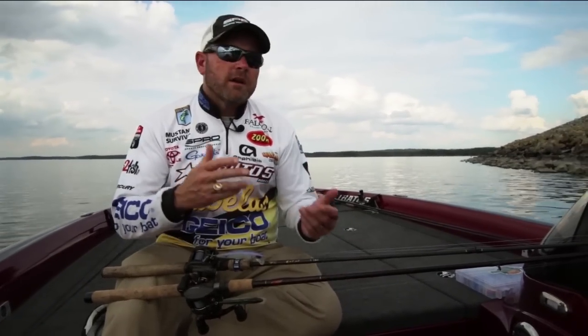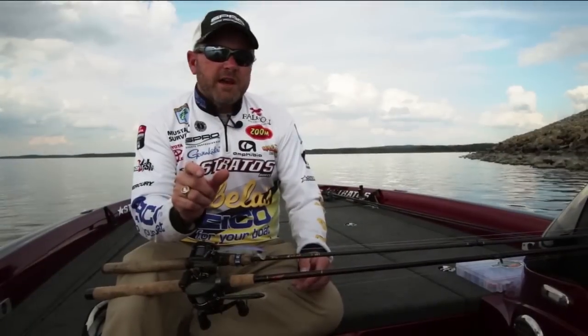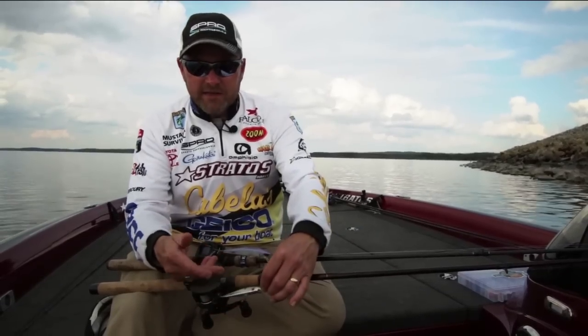Lakes like Table Rock and Beaver have a big population of spots. They've got a huge population of little bitty threadfin shad — there's a bunch of them, shore minnows popping around up around the shoreline. That's when it's so important to throw something like the McStick 95.